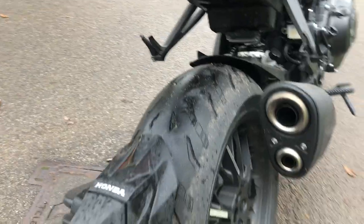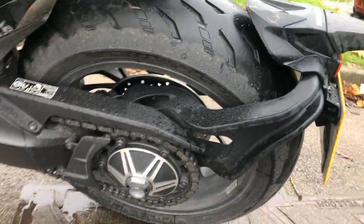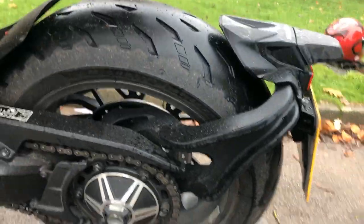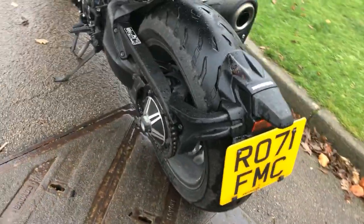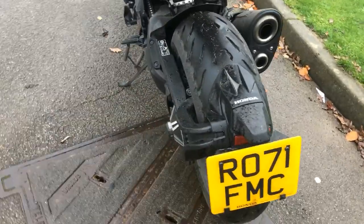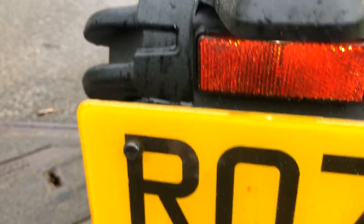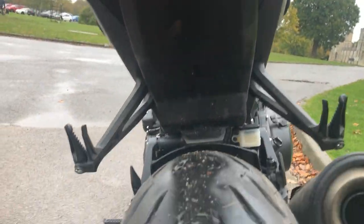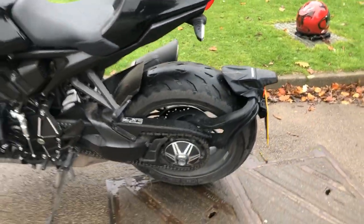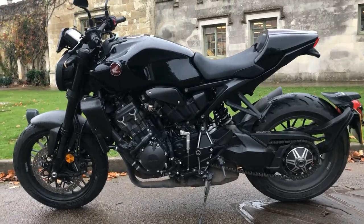And then we have the rear number plate, which is attached to the single-sided swingarm. I put a post on this on social media asking what do you guys think, and there were very mixed opinions as to whether it's nice, stylish or not so good. I personally like it because it's different and I like different. A lot of people are saying the number plate should come off and go up higher, but I think that's absolutely personal choice and really what you prefer. I quite like it — it adds to the styling of the bike.